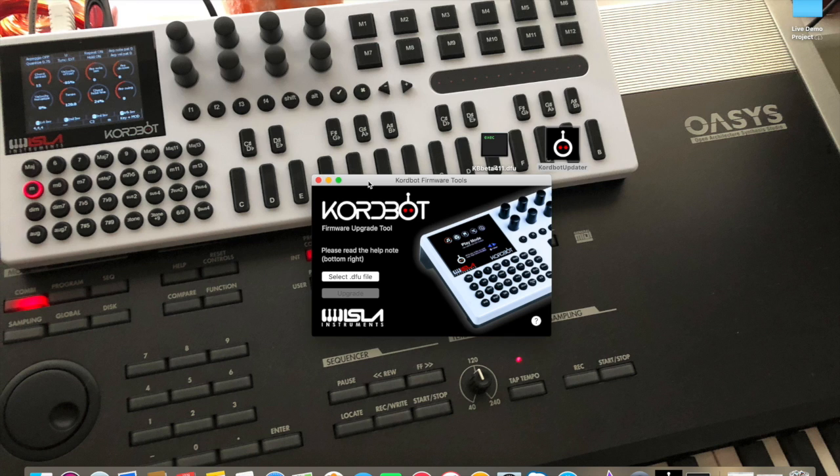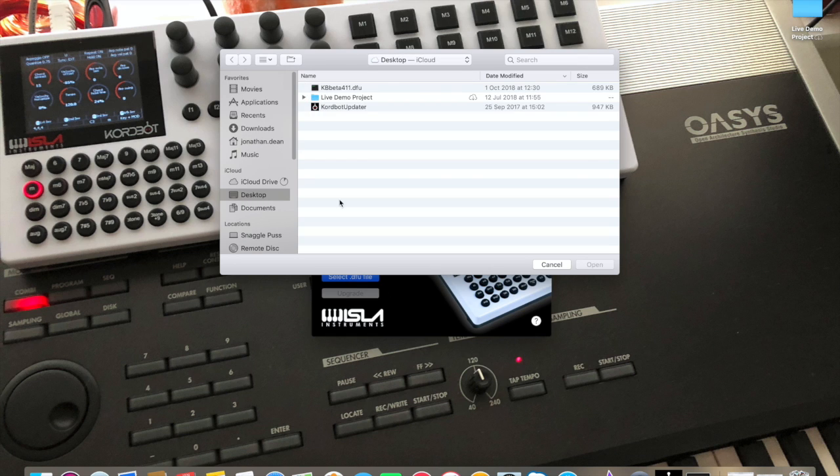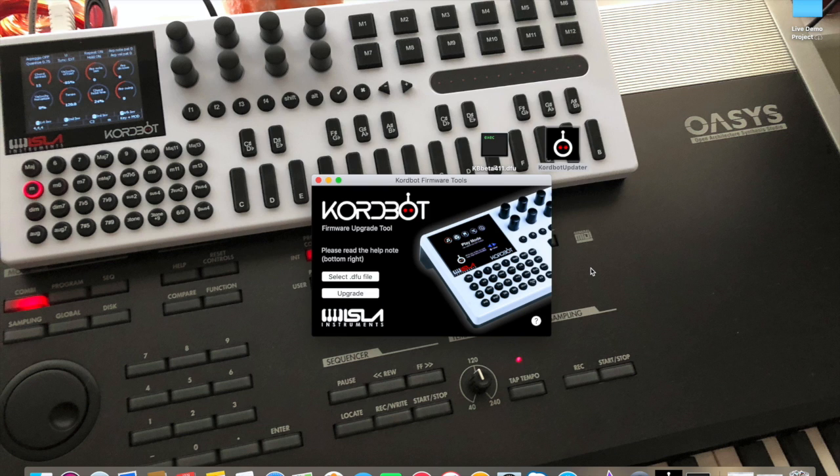We go back to the ChordBot firmware tools. Now we need to update the ChordBot. The DFU file I'm going to use is version 4.11, which is on my desktop so it's easy to find. I click 'Select DFU', select that file, click open, and then click 'Upgrade'.